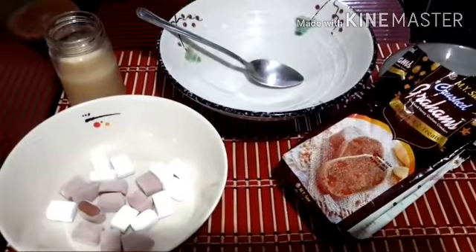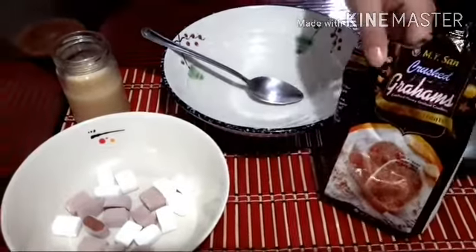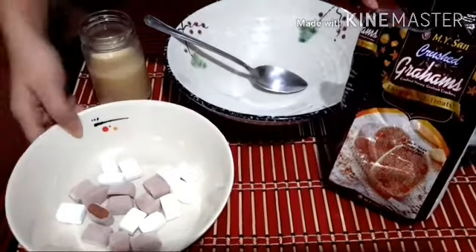Today, we will make Graham Balls. Our ingredients are Graham Crush, condensed milk, and marshmallows.